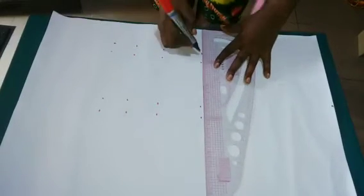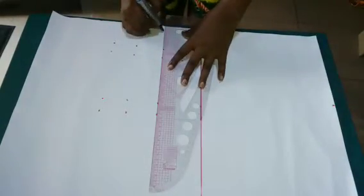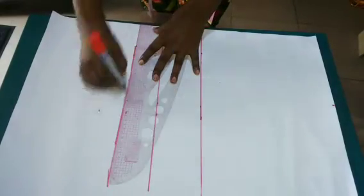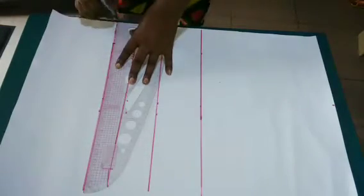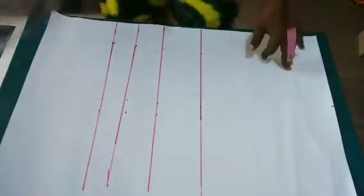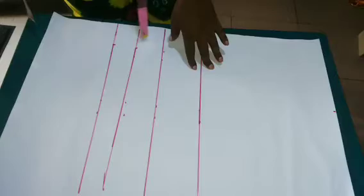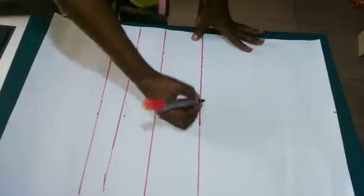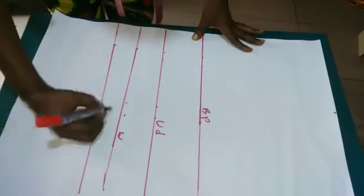After putting down all the points, I'm going to connect all the lines, then label them — my bust points, underbust, waist, and the half length.